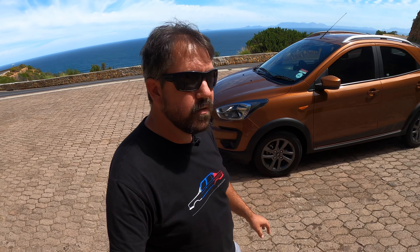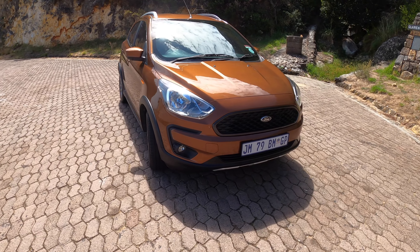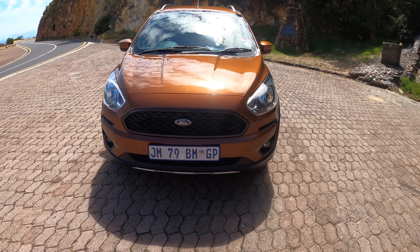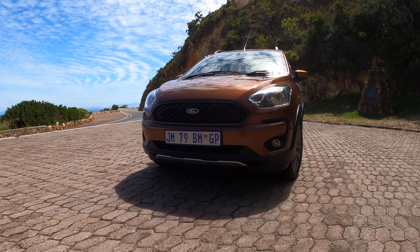It's actually a really nice looking car. I'm not wild about this brown color, but as you can see there are dark gray wheels on it, quite a lot of rugged off-road looking bits, and even some decals on the bottom of the doors. The front end of the Freestyle is largely unchanged from the normal Figo — it's got all the crossover bits here and there, like the extra skid plates at the bottom.